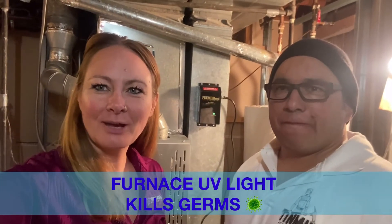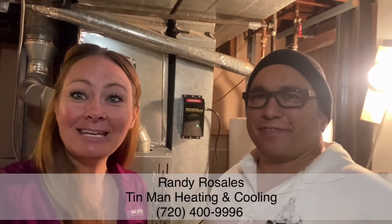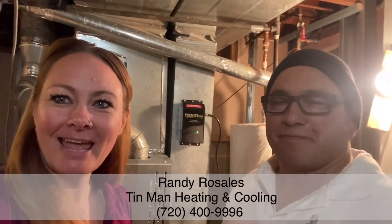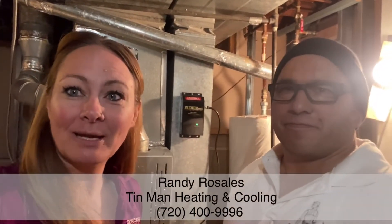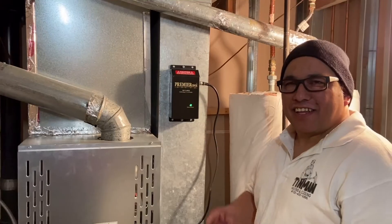Hi, my name is Liz McCormick with EarCastle Real Estate, and I am here today with Randy Rosales from Tin Man Heating. He installed this fancy light in my furnace, and I would love to tell you more about it because I am so excited about what this does that I want to share it with you.